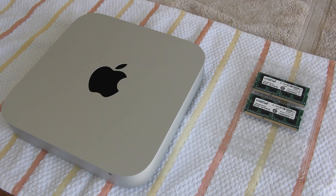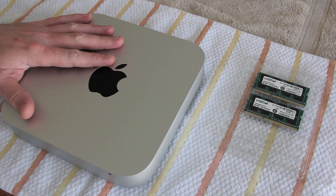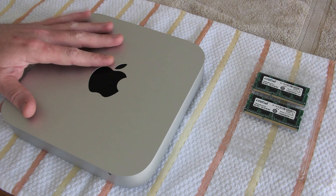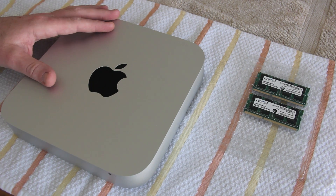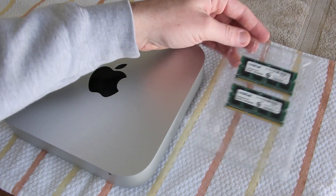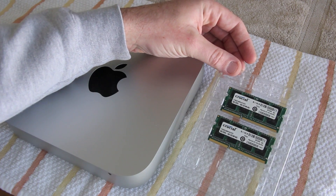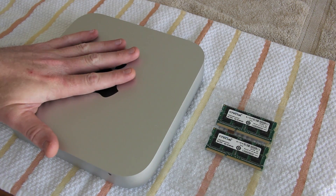Hey, what's up YouTube, welcome back to Fast Electronic and Loud. Today we're going to revisit the Apple Mac mini — this is the late 2012 model with the i7 quad core and 4GB RAM, as seen in the unboxing video. We've got two Crucial 8GB RAM modules and we're going to upgrade this from 4 to 16GB.